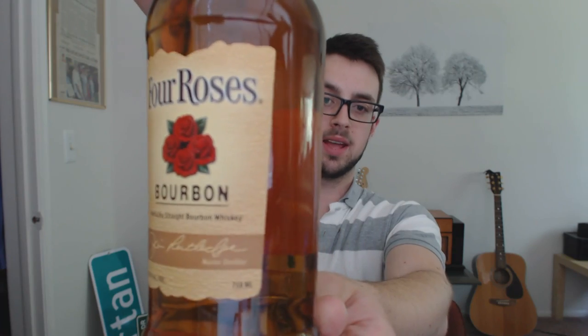Today we're reviewing Four Roses, as you probably saw from the title. It's a pretty plain Jane bottle, nothing too fancy — just a regular cap top, no cork or anything. The back says that Paul Jones Jr., the founder of Four Roses, became smitten by a beautiful southern belle. He sent a proposal and she replied that if her answer were yes, she would wear a corsage of roses to an upcoming ball. She showed up wearing a corsage of four roses, so he later named his bourbon Four Roses as a symbol of his devotion.